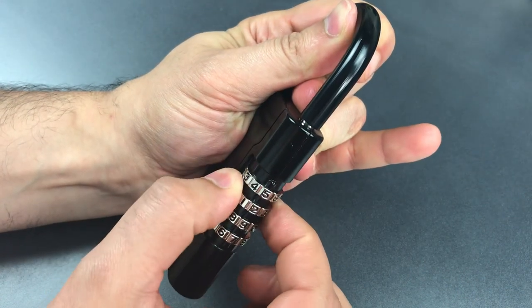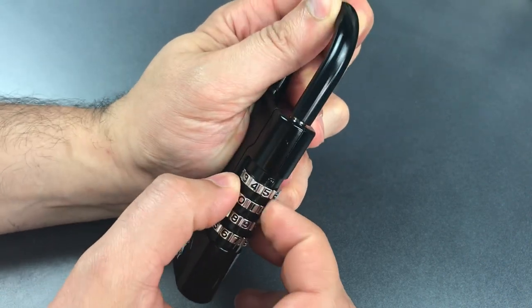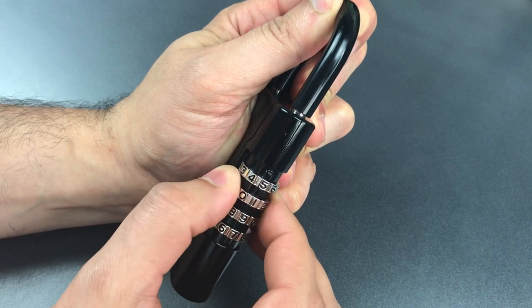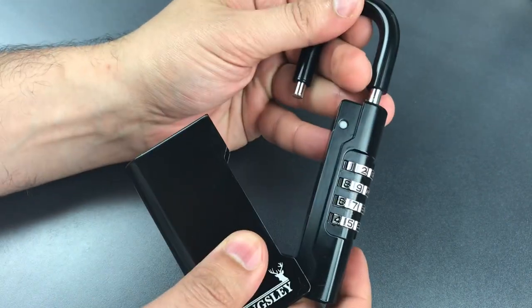They're both binding pretty tightly now. You can see we have a lot of movement now. That's probably the combination. And then we just lifted it up.